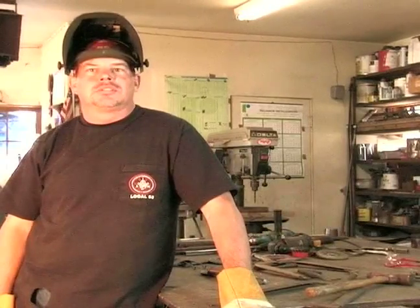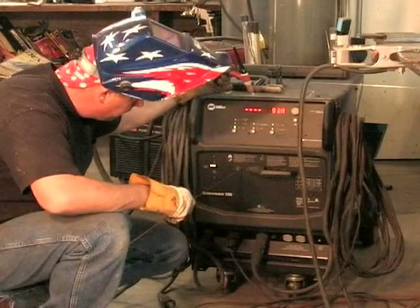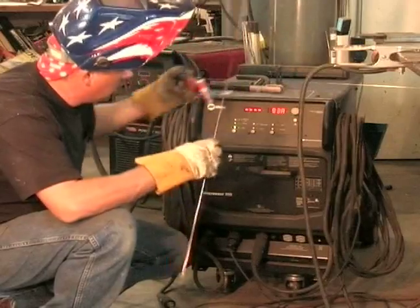On behalf of Expert Village, I'm Terry, and today I'm going to show you how to use a welder. This is a TIG welder. It runs on reverse polarity, and it uses a shielding gas. This particular one is 100% argon.